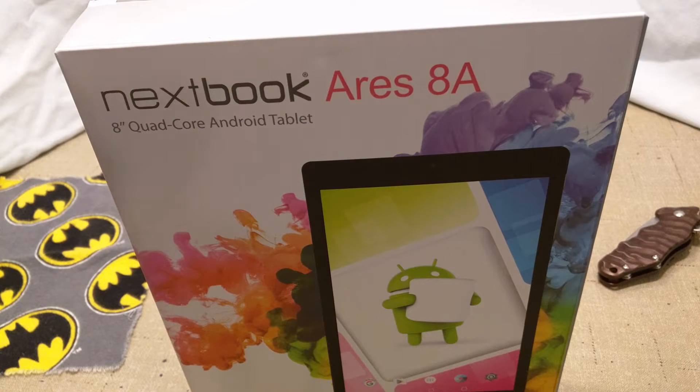You want to know what you're getting when you buy a product. This here is the NextBook 8 Ares 8A. You can get these at Walmart for under $70. They've got one gig of RAM and I think it's a 1.6 quad-core processor. They're actually not a bad tablet. I'd say they're very close to the Amazon Fire — the Kindle Fire 7 — which you can get for like $50.